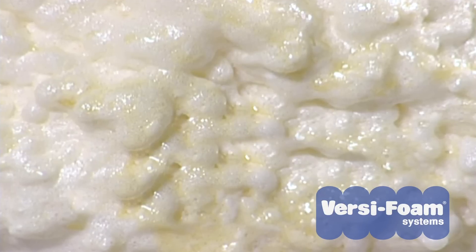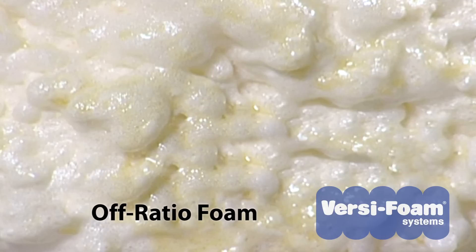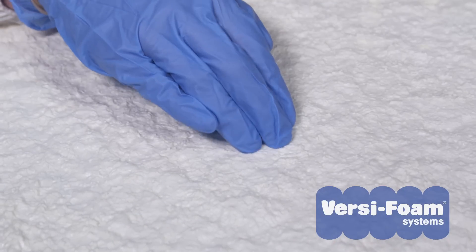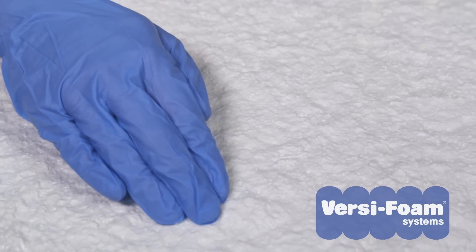The color of off-ratio foam is different from on-ratio foam. If the kit is dispensing more A component than B component, the foam will be darker in color and may have a crunchy, glassy surface. If the kit is dispensing more B chemical than A chemical, the foam will be nearly white in color and feel somewhat spongy.